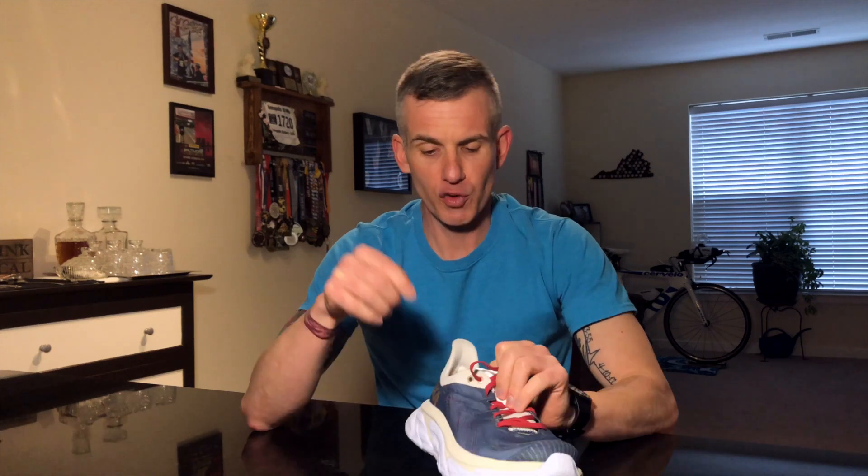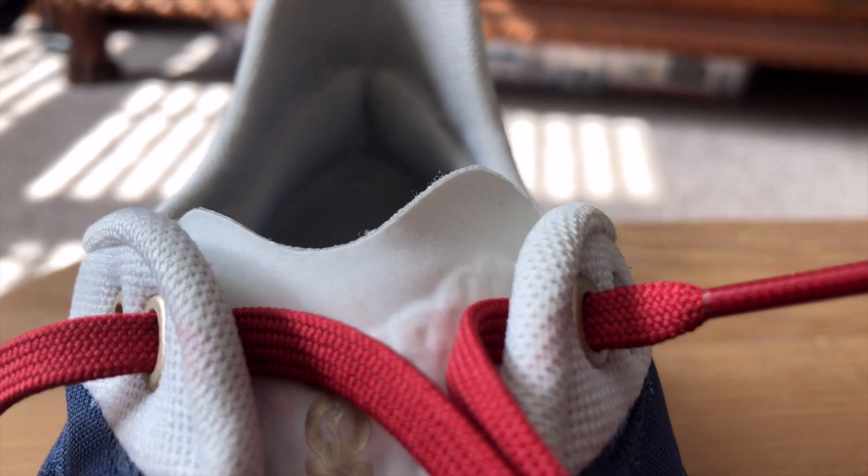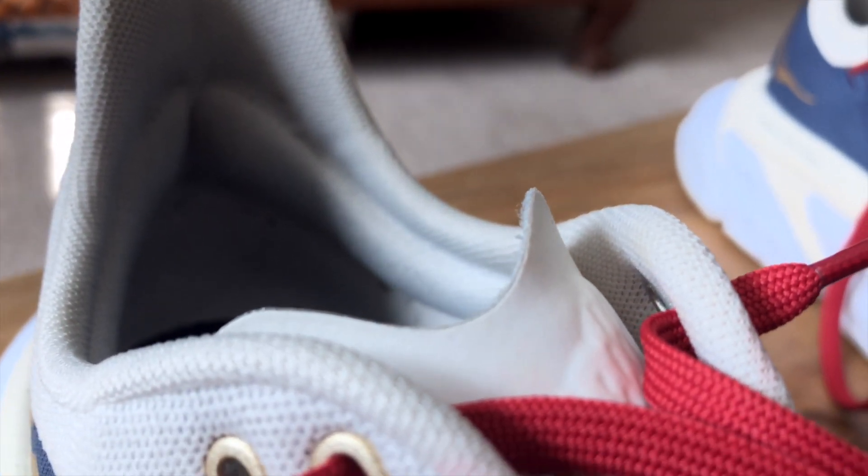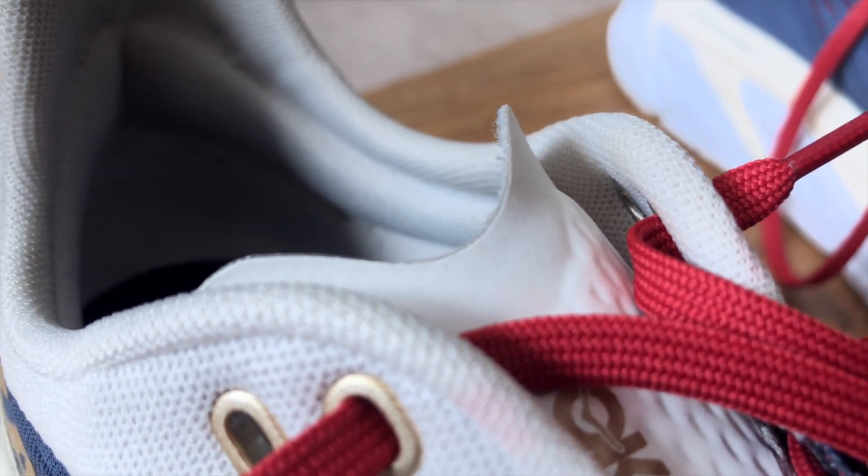Now the dislikes. The tongue: if you use the runner's knot or that lower eyelet, the tongue being fairly flat and unpadded will rub. That runner's knot will push the tongue right up against the front of your ankle area, and it rubbed a little bit on me. Not so bad that I can't wear them again — I just don't use the runner's knot. You have to really play with your laces and make sure you get a good heel cup lock-in, and you'll be fine.